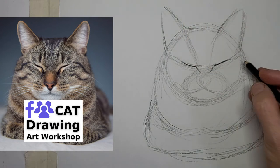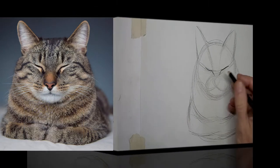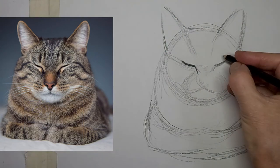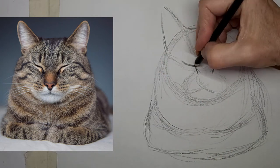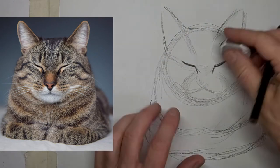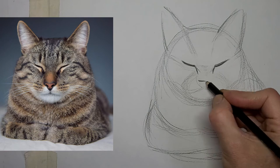Get those eyes in quickly along those nice eye lines. I'm not really happy with how close they are, so I'm going to do a bit of fixing here. And then we'll put that nose in.